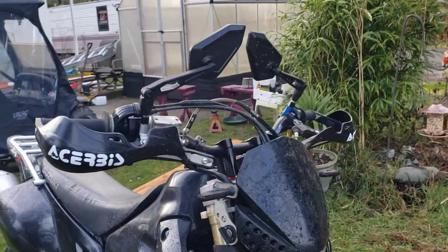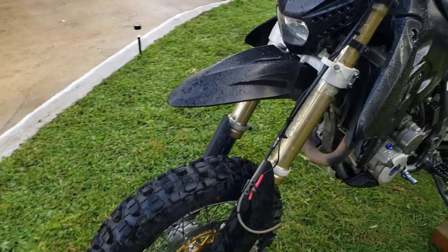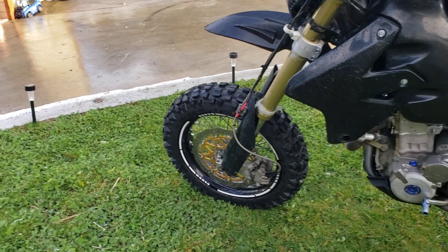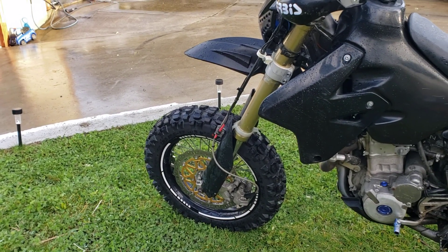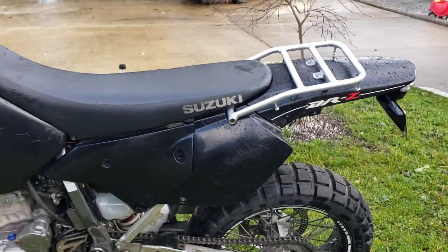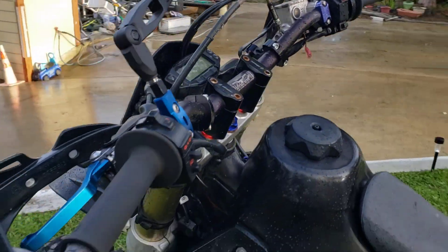Foldable mirrors, service handguards, aftermarket headlight. I'm not sure what that disc is from, but that's not a stock front disc and caliper, but it sure does stop nice. LED blinkers, LED headlight.